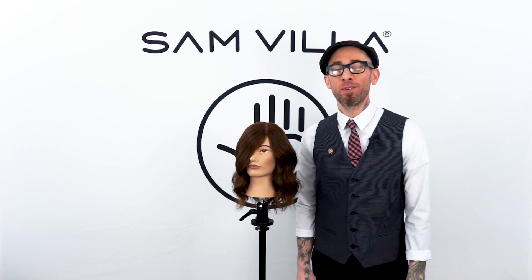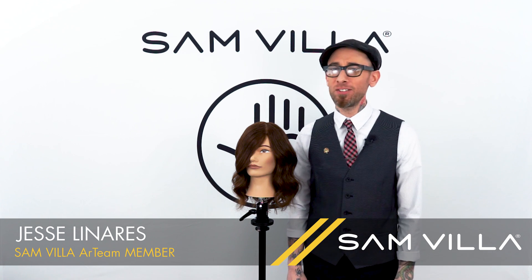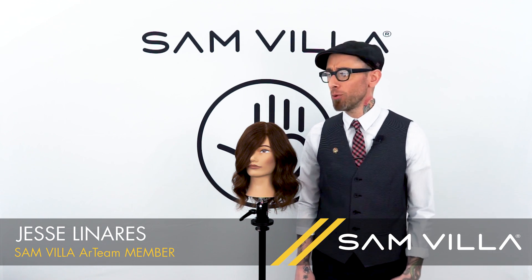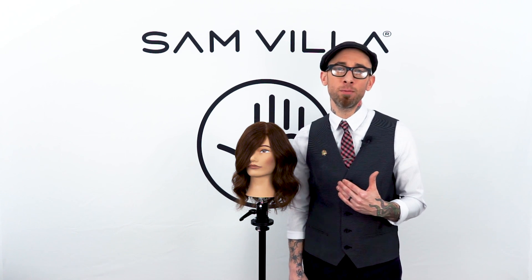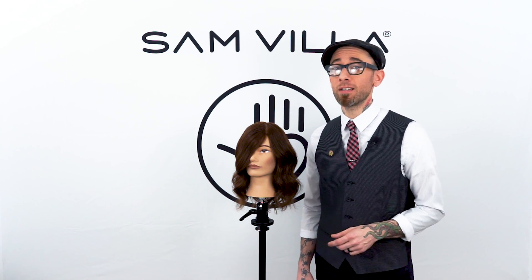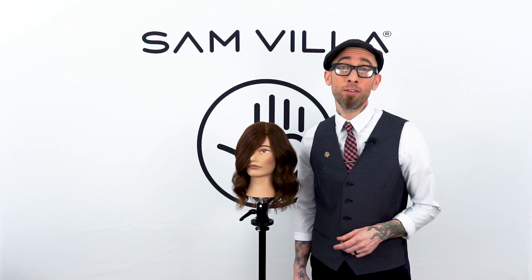What's up everybody, this is Jesse Linares with the Samvia Art Team. There are a lot of rules and regulations about how we're supposed to cut hair dry — rules about whether you should pull it straight first, and when and when not to cut dry hair. Here at the Samvia company we want to make it a little bit easier for you. We believe that one of the guiding principles of working with dry hair is that you just need to make sure that before you begin to cut, it's in the finish or the style that your guest likes to wear every single day.